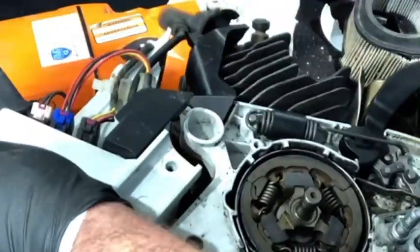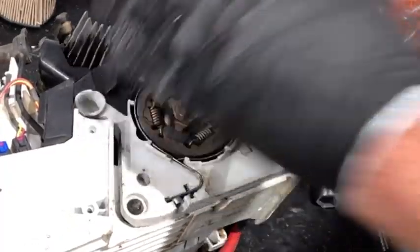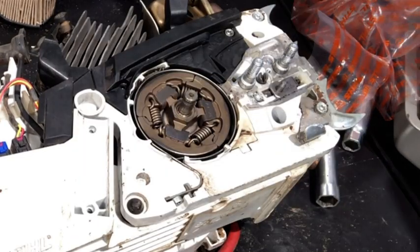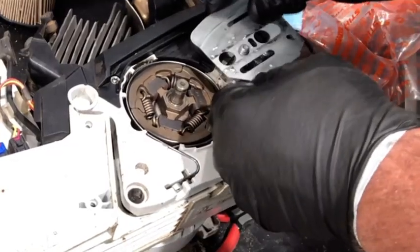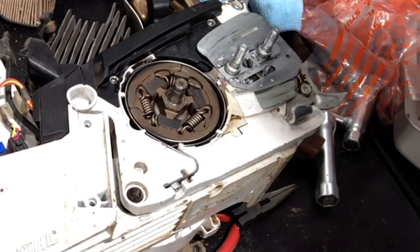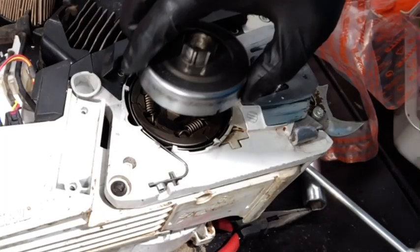I like to check that the brake handle functions before putting the cover back on, so go ahead and move it back and forth a few times.